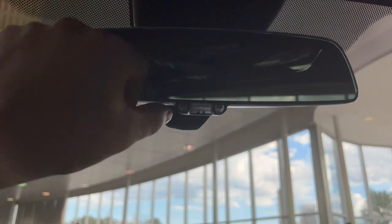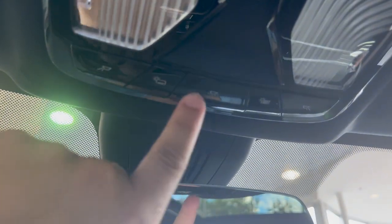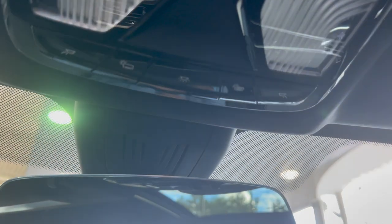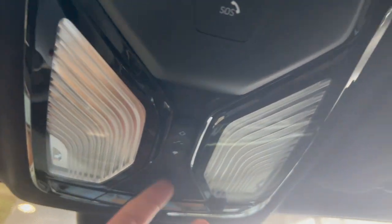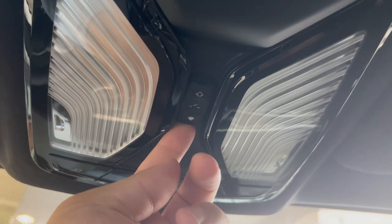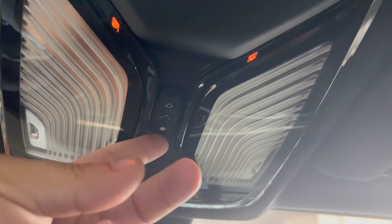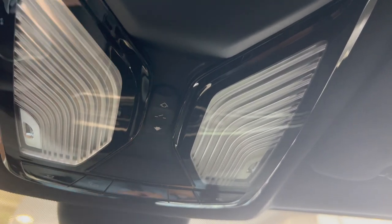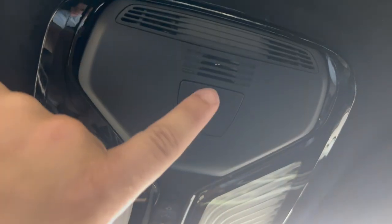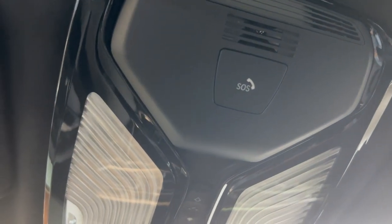On some vehicles you'll find three buttons here to program your universal garage door opener. Up here are your light controls. On an X7 there are also sunshade buttons — most other vehicles just have the light buttons. For the sunroof: push back to open it, push forward to close it or close the sunshade; push back to open the sunshade then open the sunroof; press up to vent and press up again to close the vent. You also have your SOS button — toggle it down and click SOS to connect to a call dispatcher for roadside assistance.